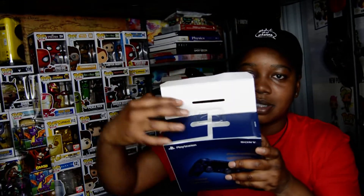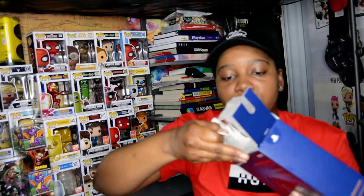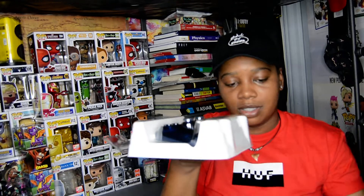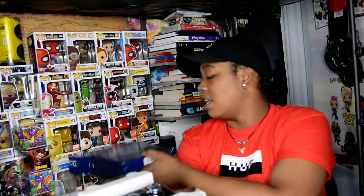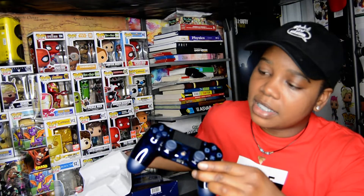Alright, so when you open up the top — just clear off the top — like I said, this is not the box you normally get when you buy a PlayStation controller. You don't get a fancy box like this. The box is set aside and they have the controller sitting in like a shell.